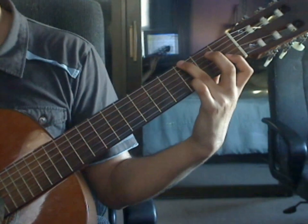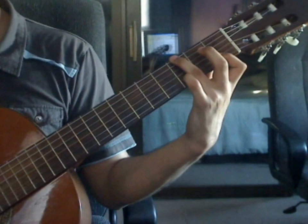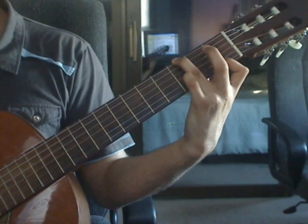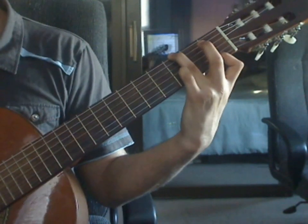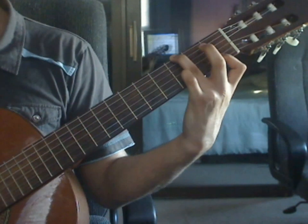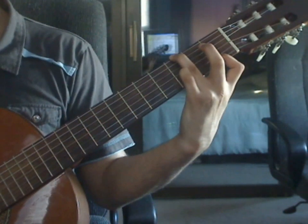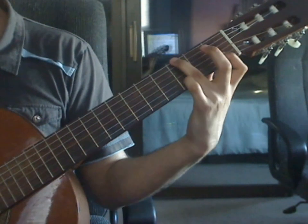Beats 3 and 4 are the same as beats 1 and 2. Beat 3: 6th string 3rd fret, 4th string open, 3rd string open, 2nd string 1st fret. Beat 4: 1st string 1st fret, 3rd string open, 2nd string 1st fret, 1st string 1st fret.